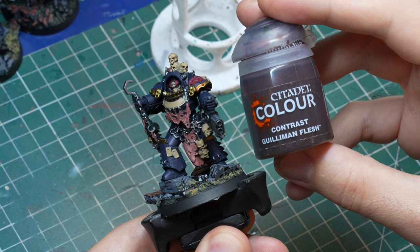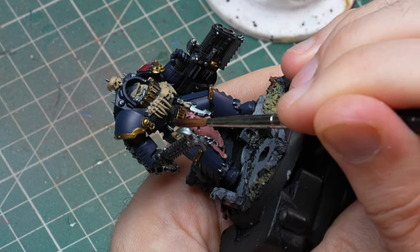With that, the base coating step is done — but unfortunately that means we're in the ugly phase of miniature painting, where everything looks flat and without definition. Normally you'd fix this with washes or shades, but instead I'm going to use contrast paints. In my experience, contrast paints are simply better at shading than normal washes.